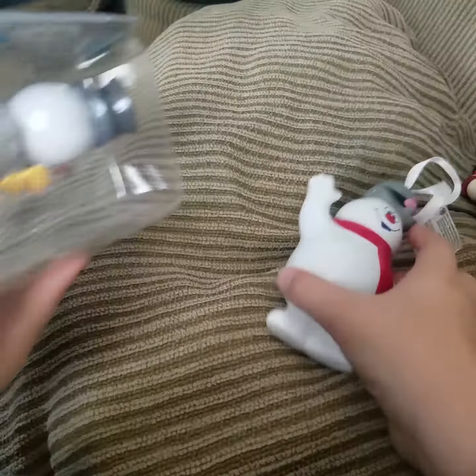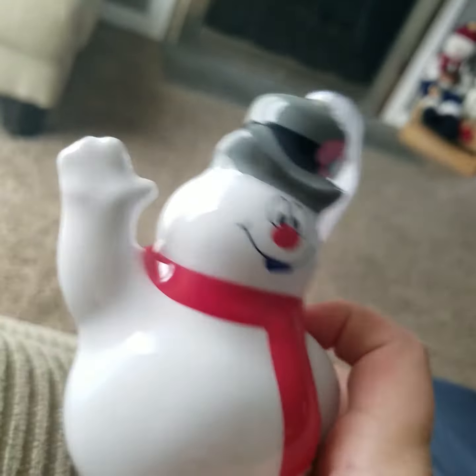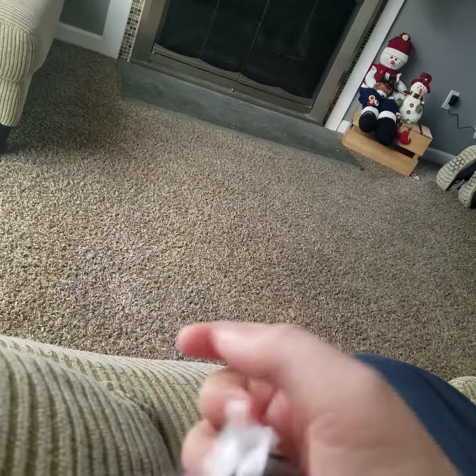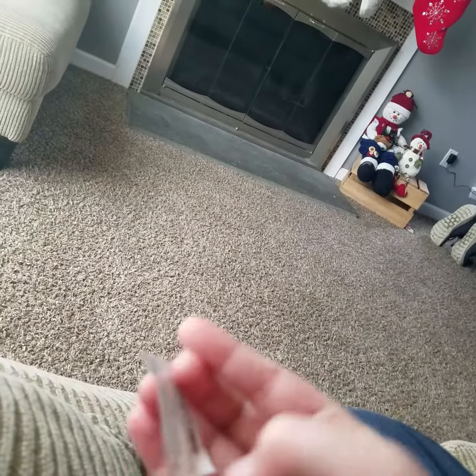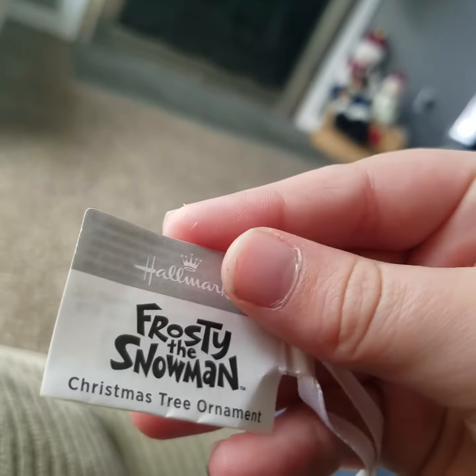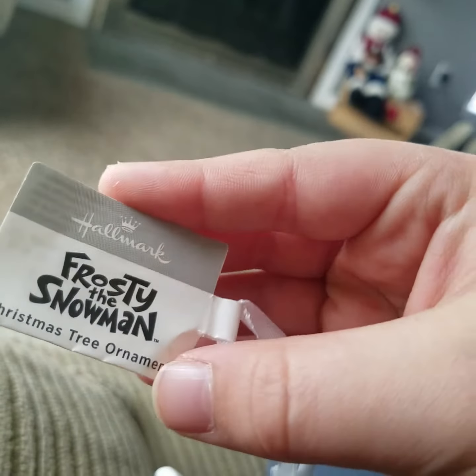Why doesn't Noah do a review on him? We also got this at Five Below as well. It's just like a hollow, sort of plasticky Hallmark ornament. It says here: Frosty the Snowman Christmas Tree Ornament, Hallmark.